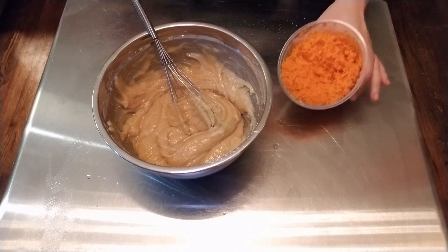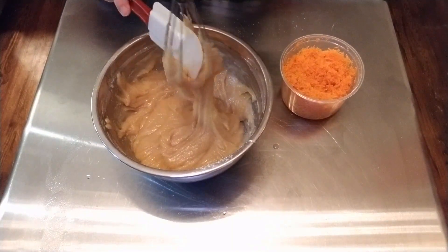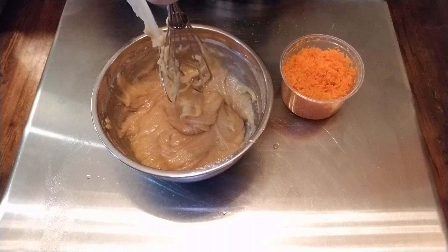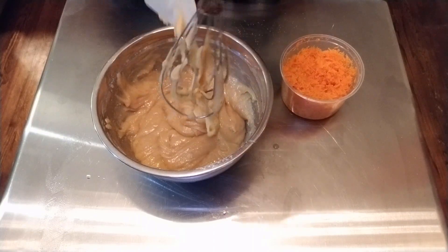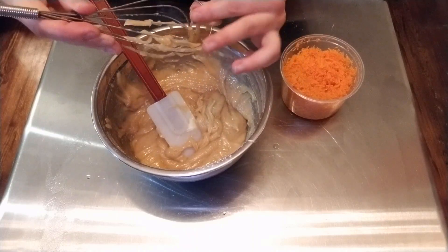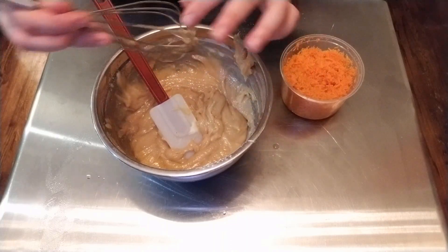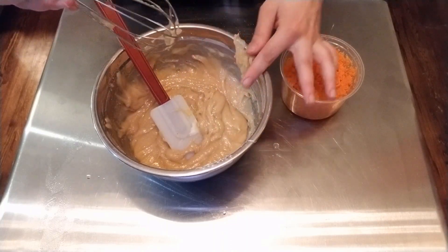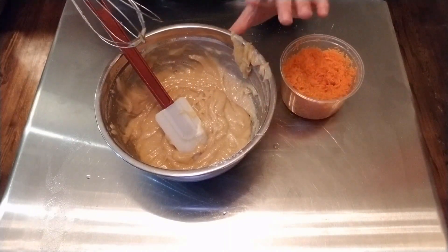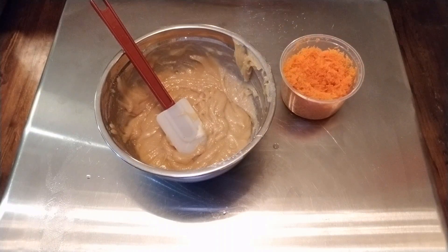I'm going to fold that in with my rubber spatula. Like I said earlier, this can get substituted for any really firm fruit or vegetable — think pears, apples, parsnips, beets if you're feeling a little crazy, or some thicker purees such as banana, pumpkin, sweet potato, things like that. This can really be a versatile cake base.